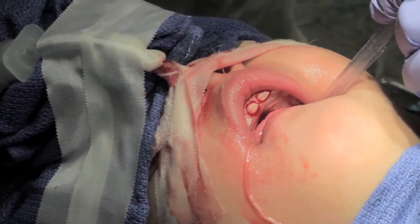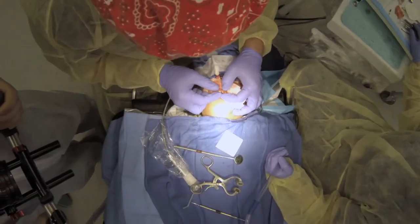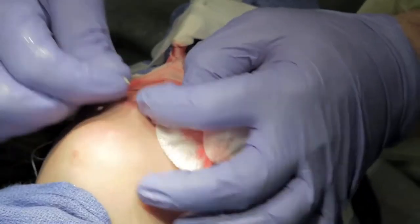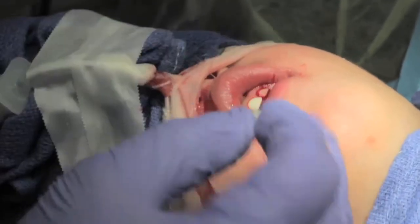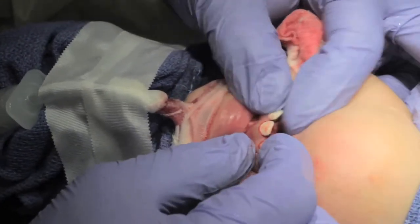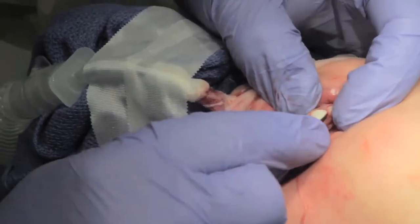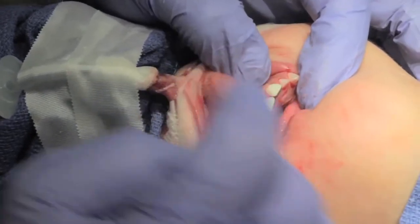Now we can try on some crowns. I'll try a central right size two — that goes over pretty nice, but let's try one size smaller: central right one. Perfect. Let's try a left central one. Perfect. So the size is perfect. You don't want them fitting too snug because it puts too much pressure on the facing, but you want to make sure you can get them straight and aligned. These are pretty good.